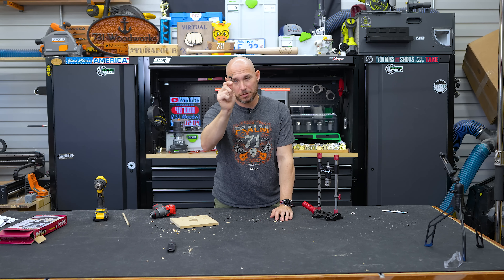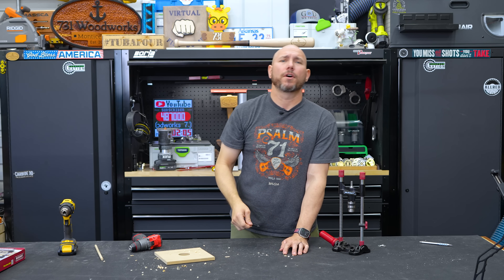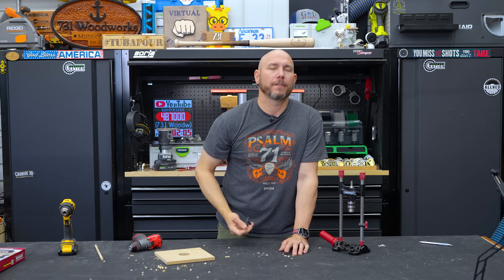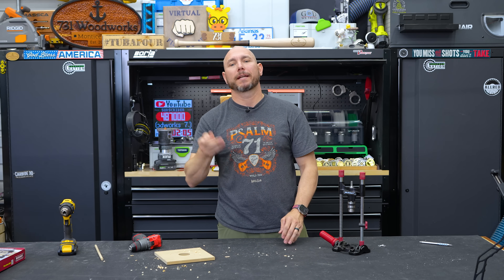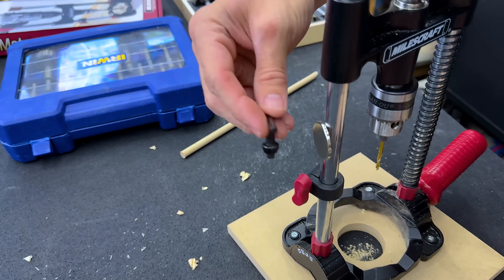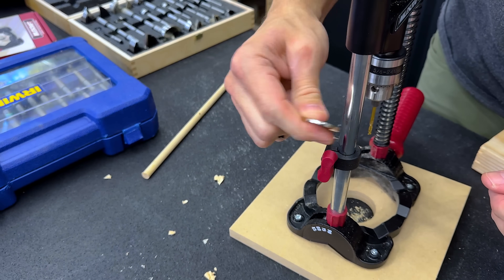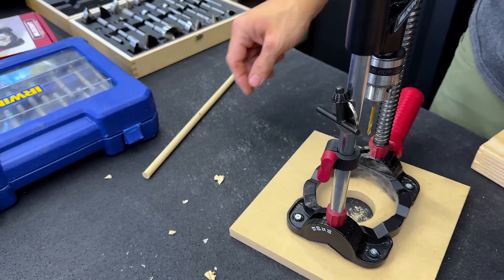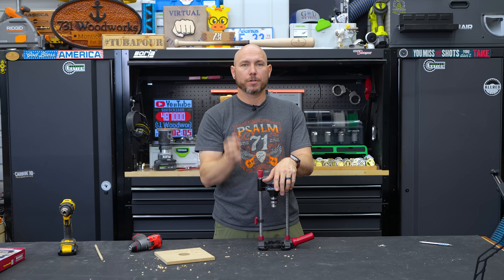I told you I would show you how not to lose this chuck key — this tiny little thing. I lose these all the time, or I did, until I figured out they stick to a rare earth magnet. Now I keep a rare earth magnet on my actual drill press, and you can stick it to one of these guides or uprights. That way you'll actually know where it's at the next time you need it. So when you store this in a drawer or put it on the shelf, put that magnet on there and stick your chuck key to it — you'll always have it handy.